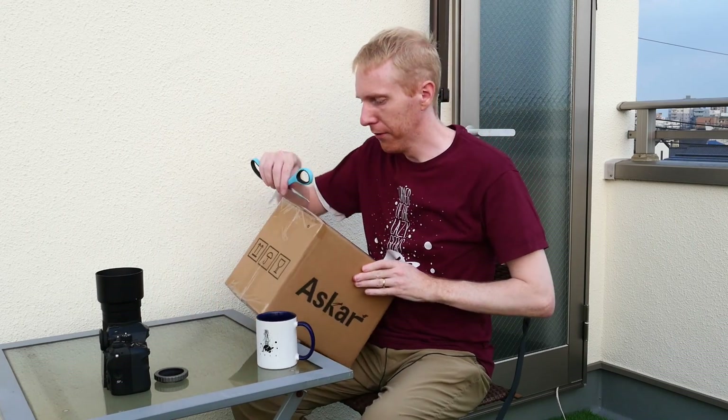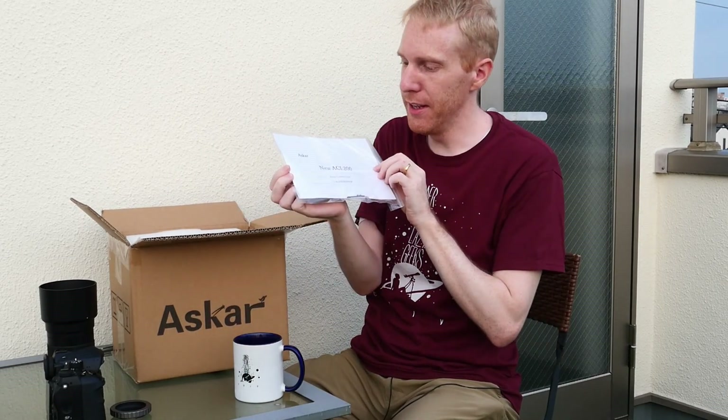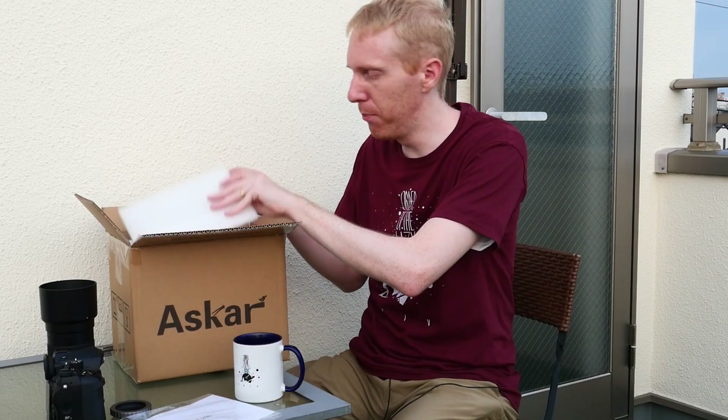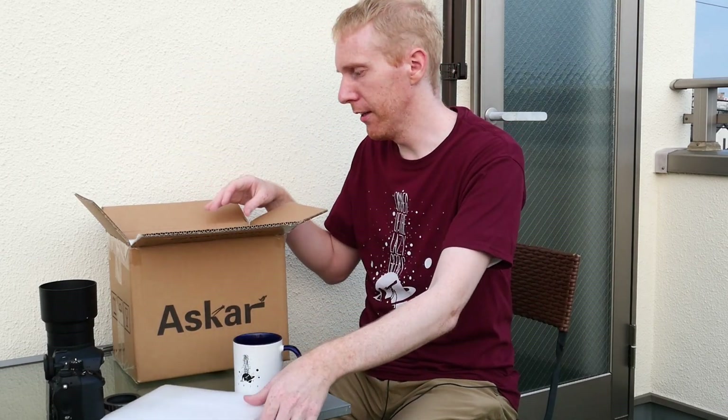Let's get this opened. And here we have the answer to all our riddles. This is the new ACL 200 — it's a 200 millimeter f4 lens, which sounds like hey, you could just buy a 200 millimeter f4 Pentax lens. There are some old ones that cost nothing, and I already have that. But the stars are not good enough — there's a lot of blue around the stars. It's not great.